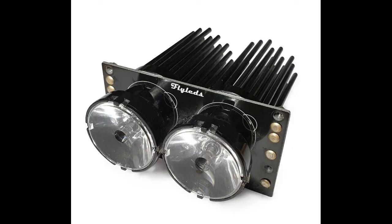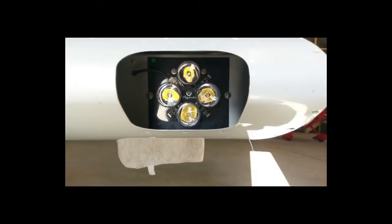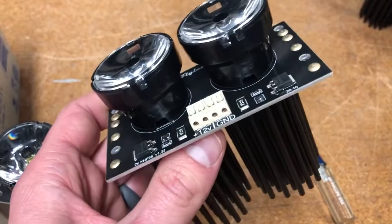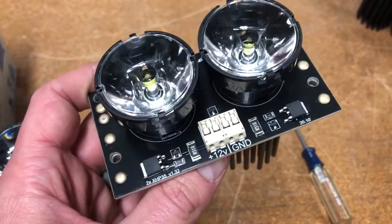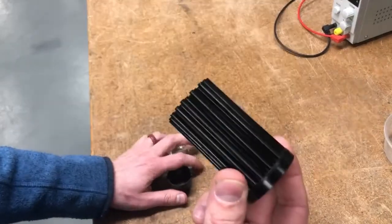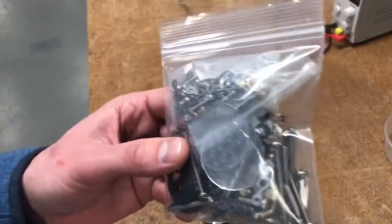In this video we will be covering the assembly of the FlyLED spotlights that you will find in our various kits. The process is more or less the same for our light kits, though the circuit boards will be different depending on which light you buy. For each light in the kit you should have a circuit board with components already soldered on, plus a heatsink, lens holder and lens for each spotlight, as well as a bag of hardware.